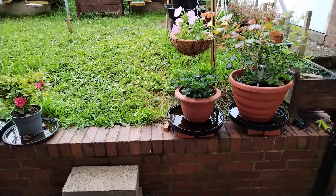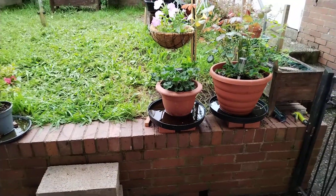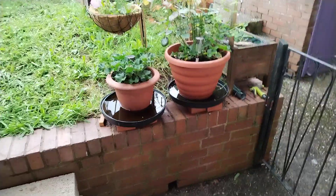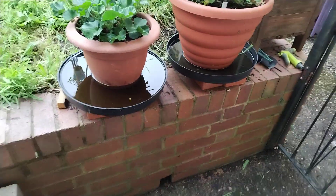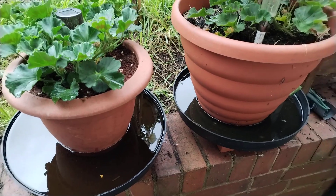The garden's nearly finished, so I just thought I'd show you a little tour and some of my innovative slug defences, which seem to be working. The main principle, of course, is that everything is surrounded by water.